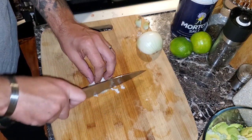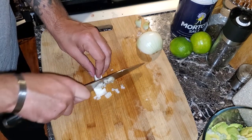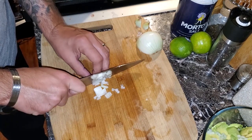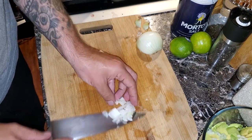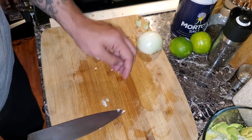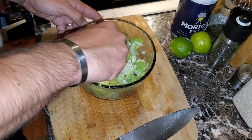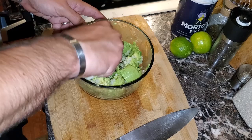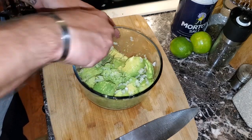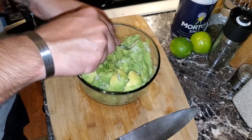The greatest thing about cooking, especially when cooking for yourself or experimenting with dishes, is you can literally cook things however you want — it's all about flavor and what you desire. Now that we have the onions and avocados together, take a fork and mash everything down. This isn't something that happens instantly — you're going to have to work at it, just mash all the avocado down and get it all mixed in.